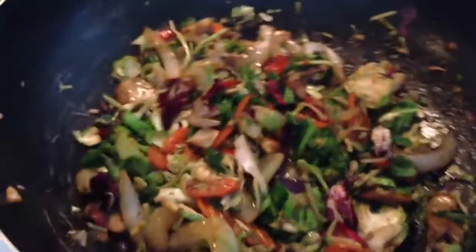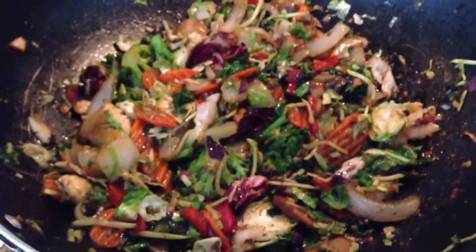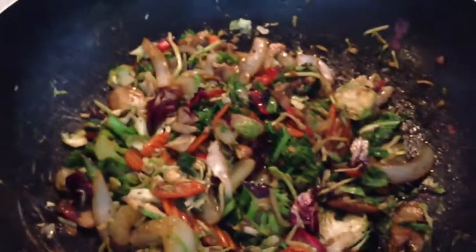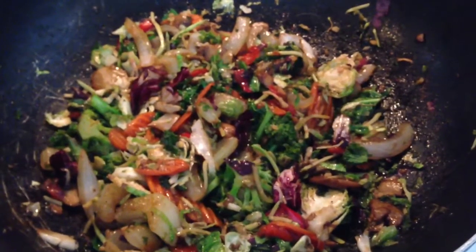So I just have to stir it. I've got lunch for days. Only took me about 5 minutes to make this healthy vegetable lunch. Bon appétit.